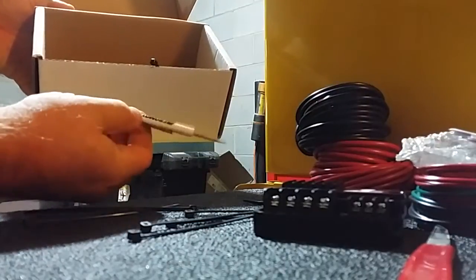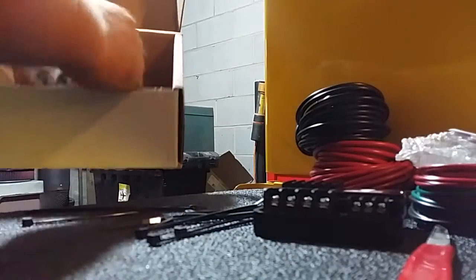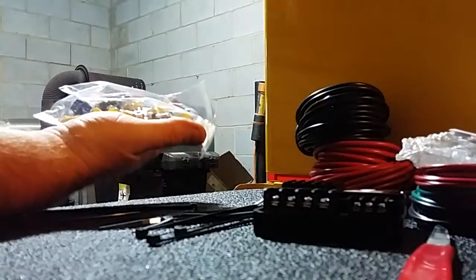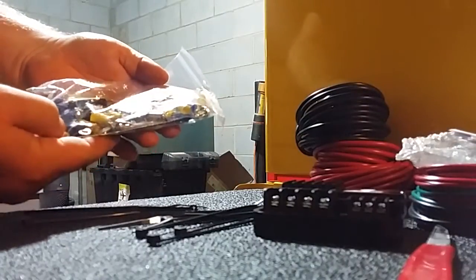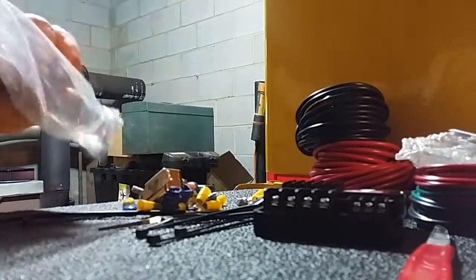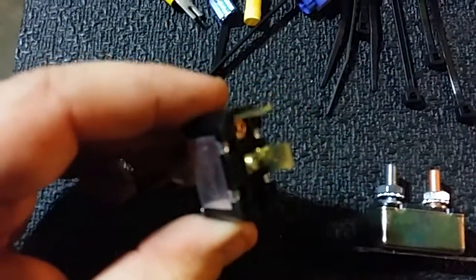It comes with a tool — I guess that's for the screws, it's not magnetic on the other end. Comes with a bag of terminal connectors. Looks like there's a toggle switch in here, and this is a fuse breaker. And then you got a toggle switch, on and off — that's for your speed override, I'm pretty sure.